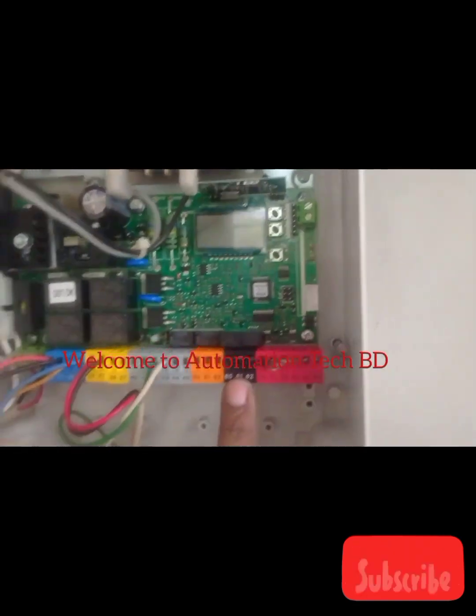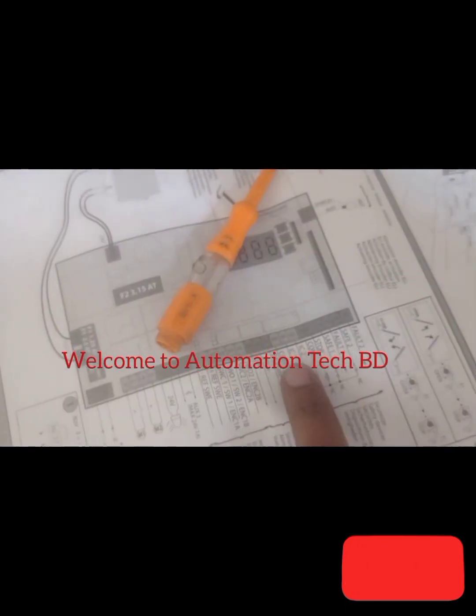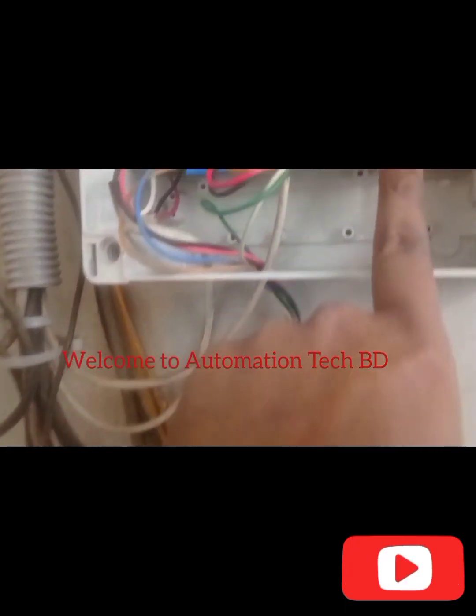Switch connection, now switch connection. Now 60, 61, 62 switch connection. This one switch connection.